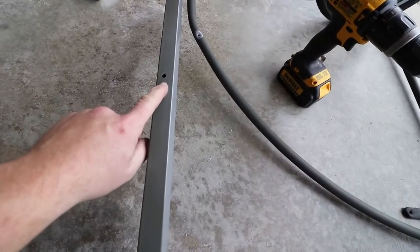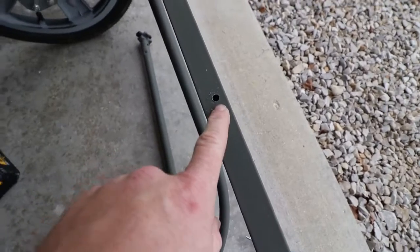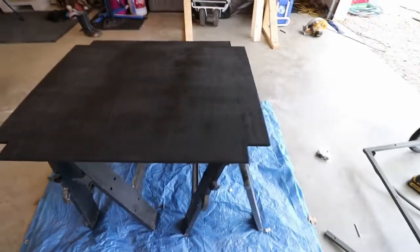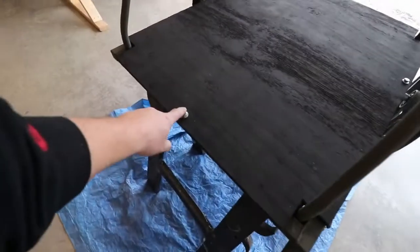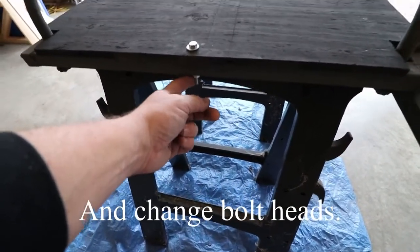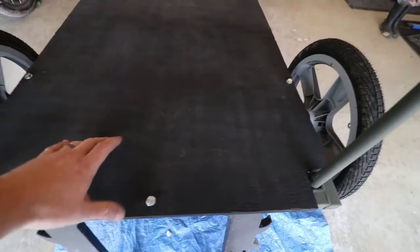I drilled four holes in the frame so I could run carriage bolts right through the frame, then drilled in the same locations in the floor. Got my holes drilled, got my floor painted black. I got the floor in — you can see I ran the carriage bolts through. I'm going to get a slightly shorter bolt, just so there's a little less hanging down underneath, but it's solid — it's not going to go anywhere with four spread out evenly.